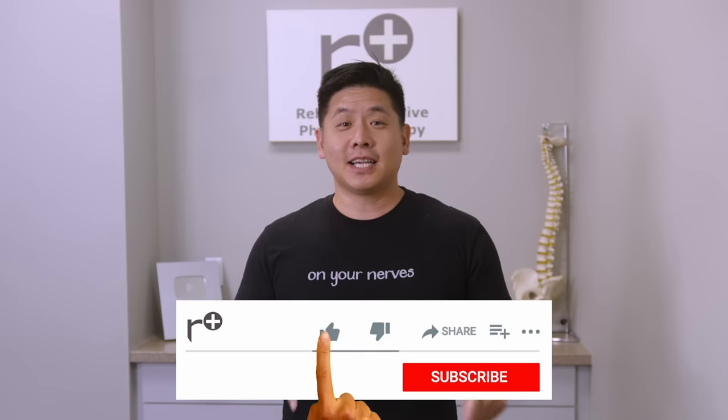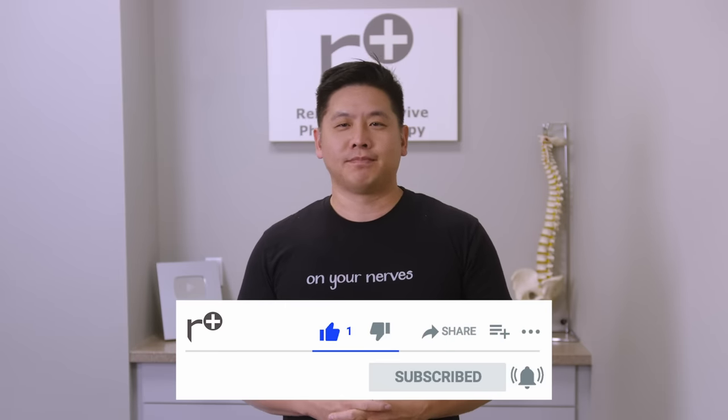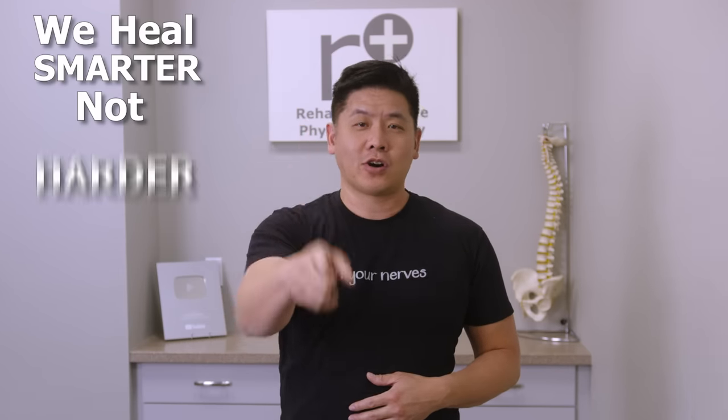Did things loosen up and something magical happen? Let us know your thoughts on our video. Leave us some love or questions in the comments below. Please like and subscribe — we appreciate your support. I'm Dr. Lin. Remember, we heal smarter, not harder.